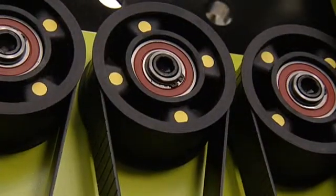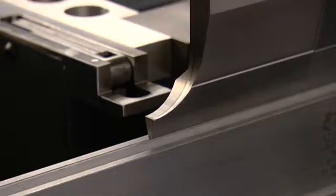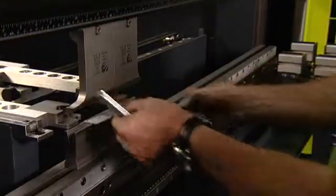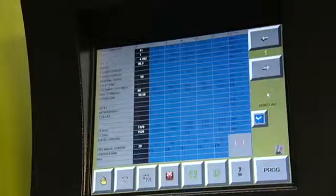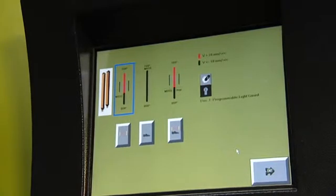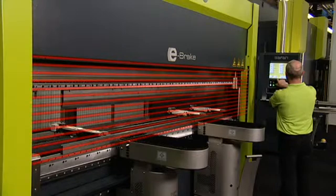Thanks to the combined action of the electronic drive system with its quick starting and stopping times, the Safan TS-1 control and the integrated safety light screen, you can increase the production speed by up to 30%. This safety light screen offers many setting possibilities within the touchscreen control, allowing you to select a safe, optimum working method at any time.